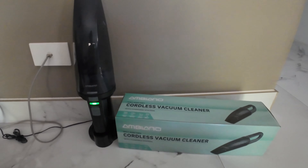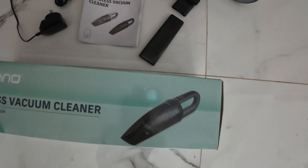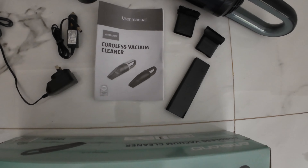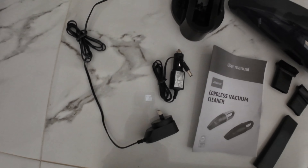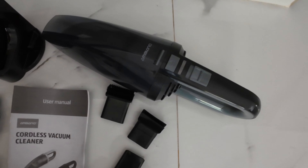This is pretty much everything inside the box. If you have any questions just put them in the comments — I will be happy to answer. So this is the empty box, three nozzles for different operations, manuals, warranty, the car charger, the charging station, and the beautiful vacuum cleaner.